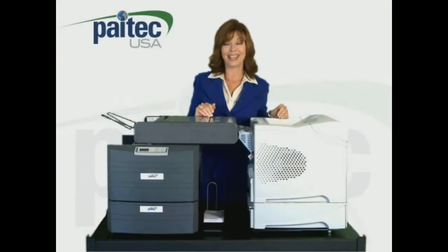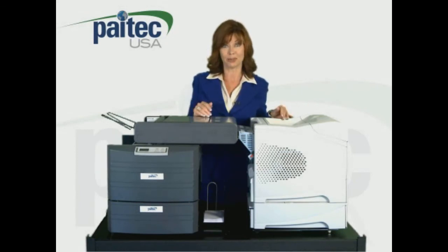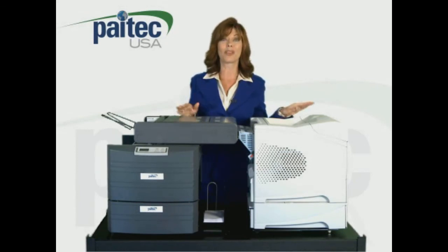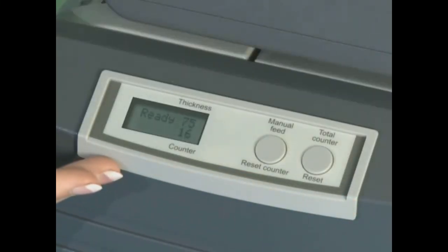The IM4000 even has a manual feed slot for processing the occasional pre-folded piece which only needs to be sealed. The IM4000 is controlled by an easy-to-use operator panel, which includes a helpful counter so you can keep track of your processing.